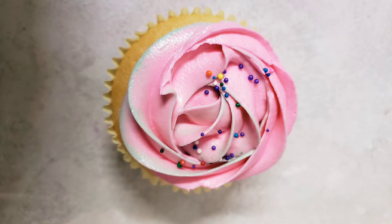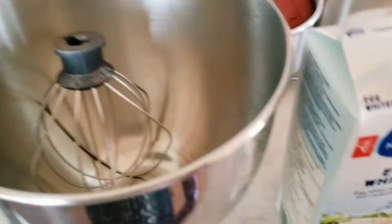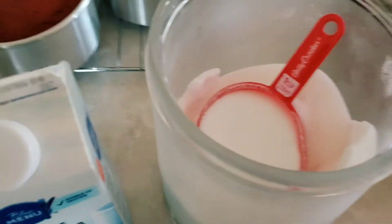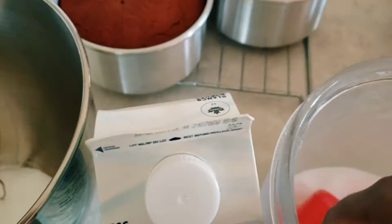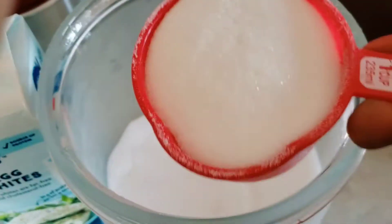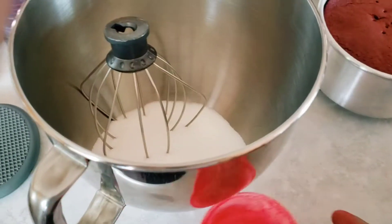Welcome friends, today we're going to be making Swiss meringue buttercream, which is my favorite icing and most frequently used because it's not too sweet. We'll be using liquid egg whites and granulated sugar. I'm putting two cups of sugar into the bowl of my stand mixer and one cup of liquid egg whites.